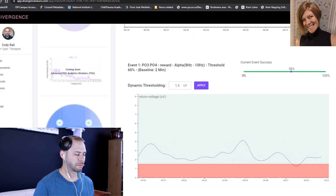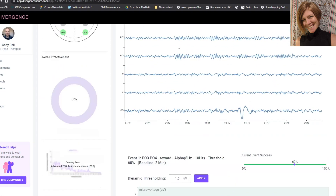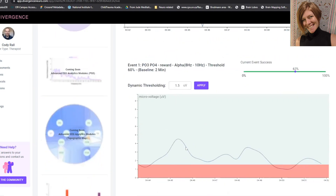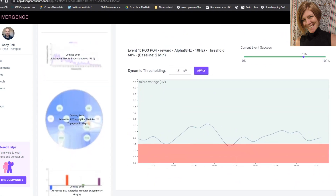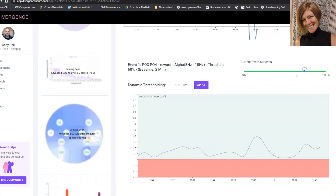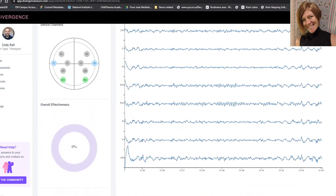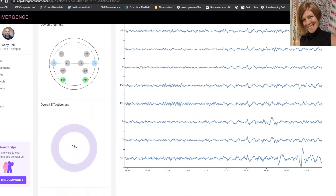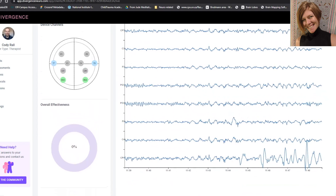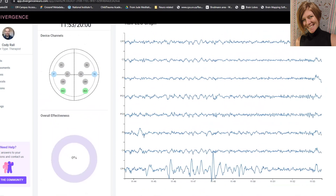We call it shaping — you just continue to follow them where they're at. When he's creating more alpha, we usually see an increase. How does it feel? It feels good — I feel very relaxed. You haven't had your threshold changed in a bit and you're consistently increasing your alpha. It's nice to be the patient or the client for once — to receive. I feel cared for. Okay, so you can open your eyes and stop that.